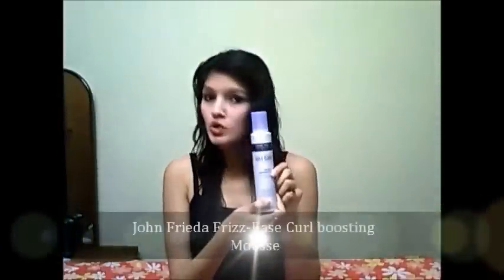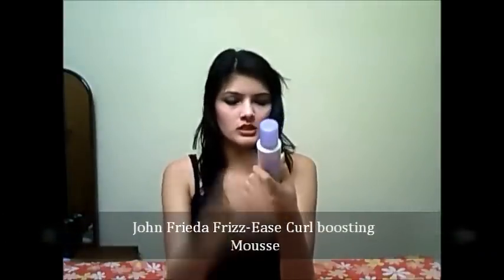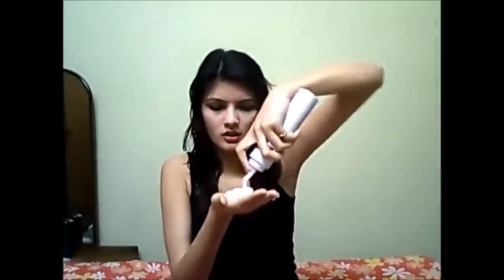I'm going to be using a couple of things I used in my previous video. First is my water bottle — I'm just spraying some water onto my hair. Then I'm going to use my mousse. This is John Frieda Freeze Easy Curl Boosting Mousse. My hair is very frizzy and gets frizzy a lot, so I use frizz-free products. I'm going to use a handful of mousse.